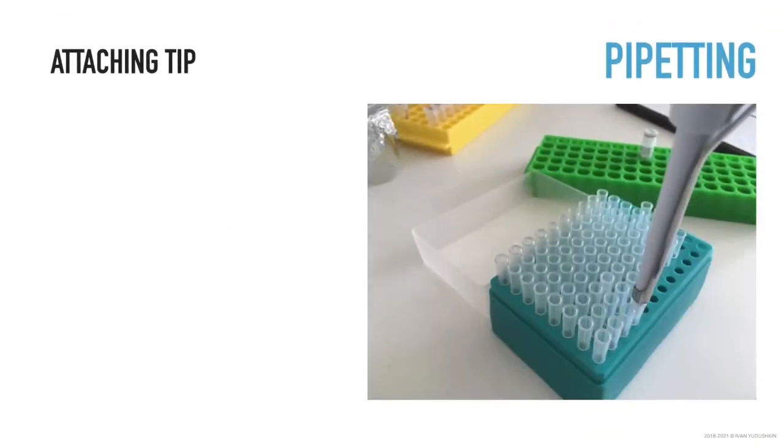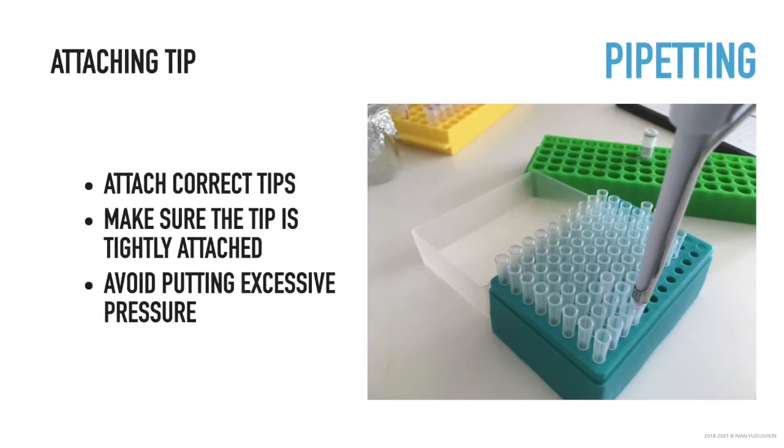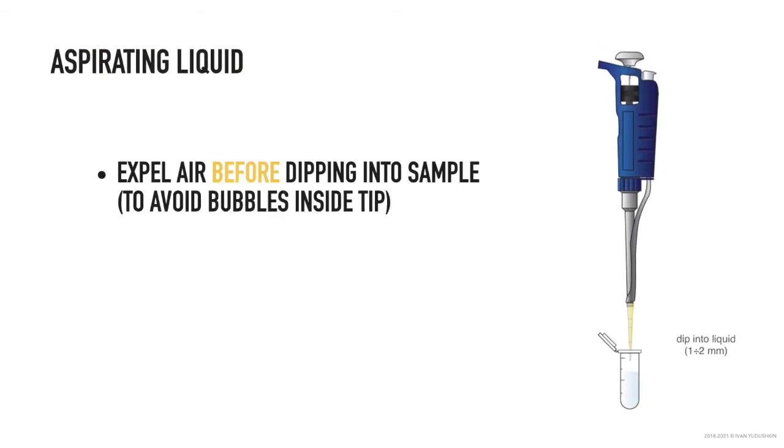Attach tips of the correct volume. Make sure the tip is tightly attached to the pipette. At the same time, avoid putting too much pressure when attaching the tip, as this could break the shaft. Expel air by depressing the piston to the first stop before dipping into the sample; otherwise you will introduce bubbles.